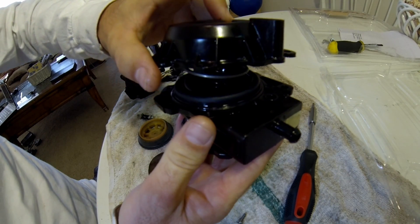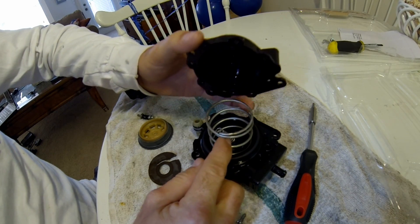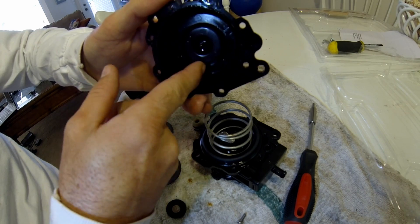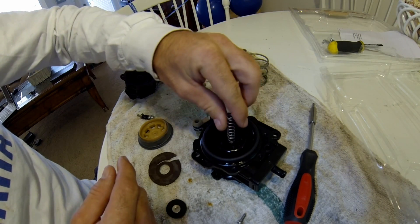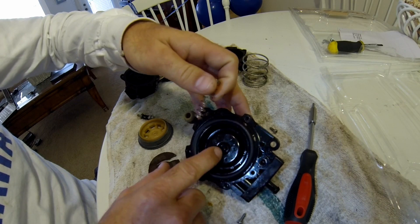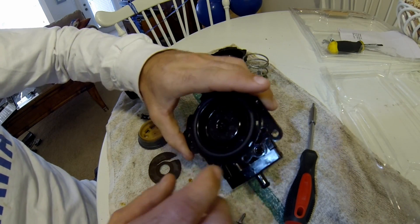Lower it down slowly and you can see there are two springs in there. The big one matches around this area, and the little one matches into this nipple sticking out here. Take the springs out — the big one goes around there and the little one sticks in the middle.